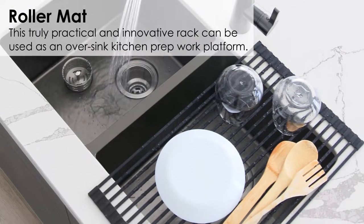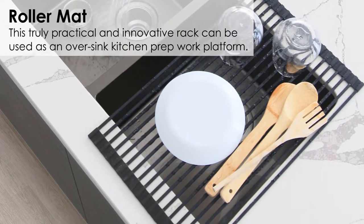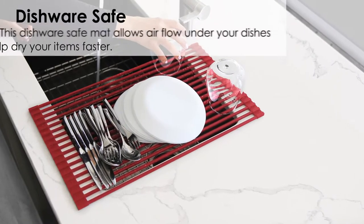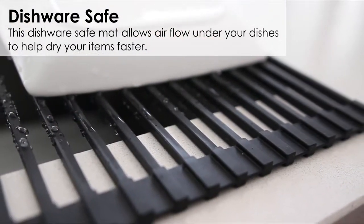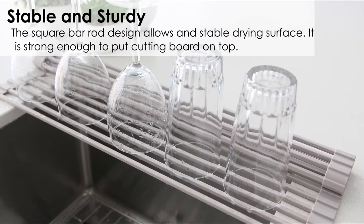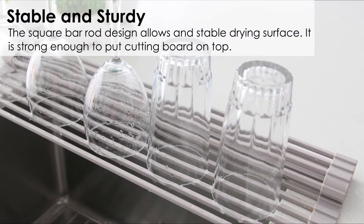This truly practical and innovative rack can be used as an over-sink kitchen prep works platform. This dishwasher safe mat allows airflow under your dishes to help dry your items faster.